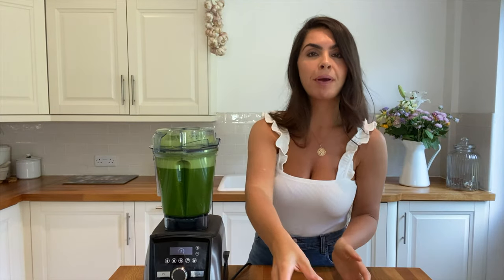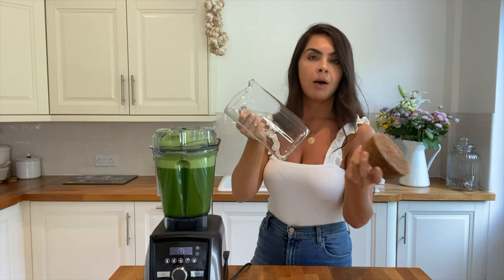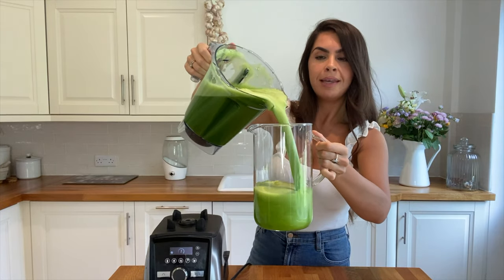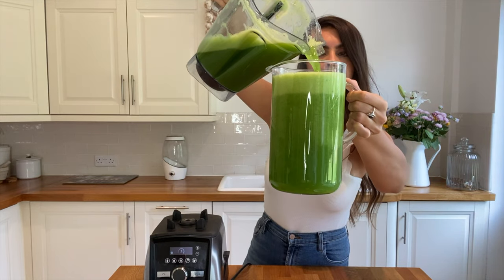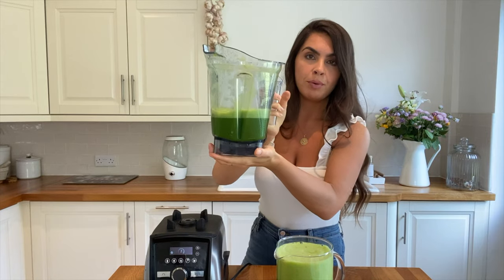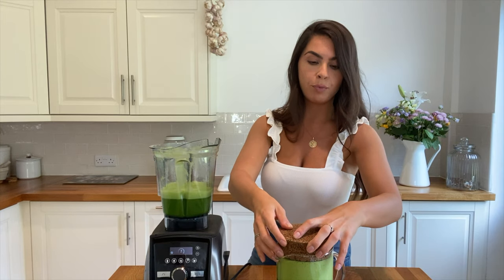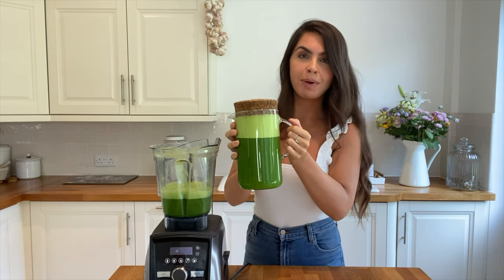And when it's done, I just grab a large jug — this is the one we use, we got it from Ikea, I'll link everything below. It's got a cork lid and I simply pour all of it into the jug. That's how much we usually have left over from the blender, but that's enough for two people — we'll drink that immediately. And then that will be two days for both of us, or four days for one person, waiting in the fridge. It saves you so much time.